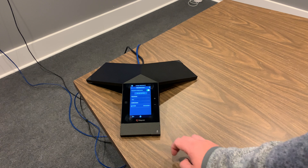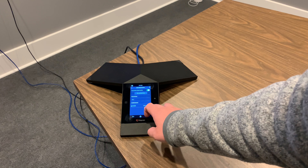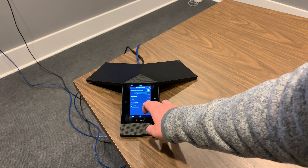The Visual Plus shows here under Available Devices. Select the Visual Plus and press the Pair button.